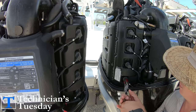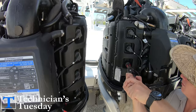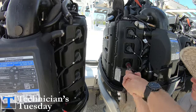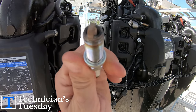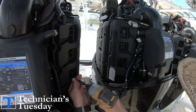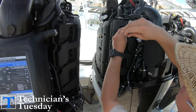We'll change out the spark plugs next. The plug wires like to stick onto the plugs, so it's easier to grab them with a pair of plug wire pliers on the back and then twist them off. These plugs are a little different than normal because they are a smaller plug than most engines. This plug requires a 14 millimeter socket to get them out, but it's pretty basic — we'll pull them out and put the new ones back in.